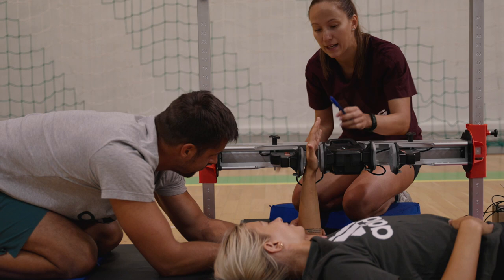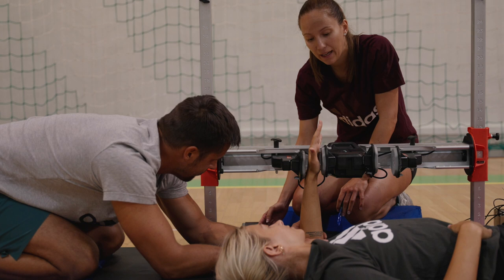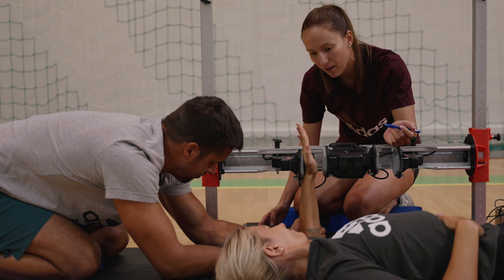Készen állsz? 3, 2, 1, és tolj, tolj, tolj, gyerünk, gyerünk, gyerünk! És most hátra gyere, tolj, tolj, tolj! Nagyon jó, Csenge, és lazíts. Így most egy pihenő következik, ezt ismételjük meg még kétszer.